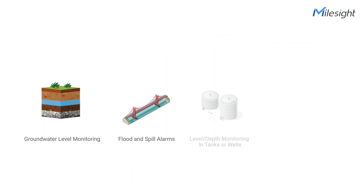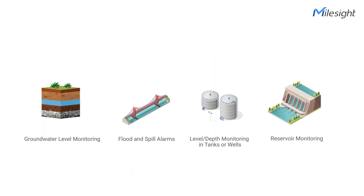It is designed to provide highly accurate water level measurement for a variety of applications in harsh environments, such as groundwater level monitoring, flood and spill alarms, level depth monitoring in tanks or wells, and reservoir monitoring.